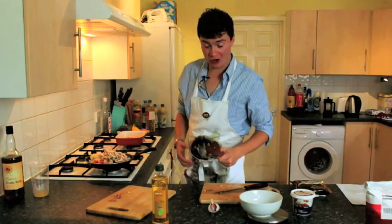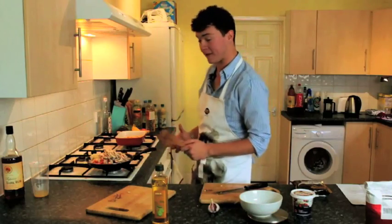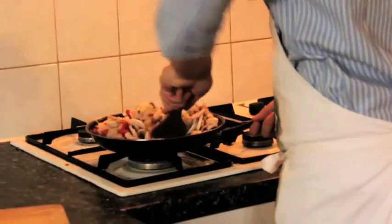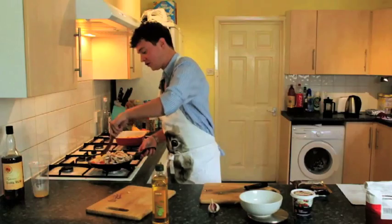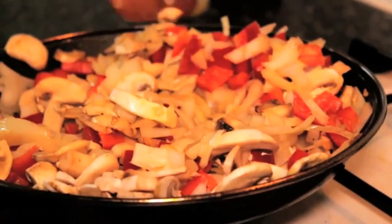Now, it might look as though there's a lot of veg in the pan, but it will all cook down and condense as it fries. Don't panic too much if it looks like it's about to overflow. As before with the chicken, just keep stirring it around, keeping the food moving around the pan and making sure the heat can spread all over the veg.